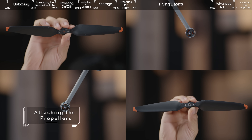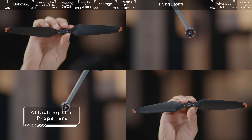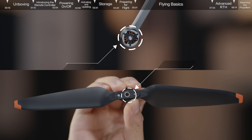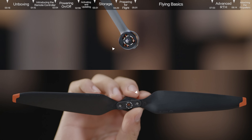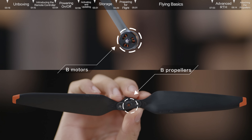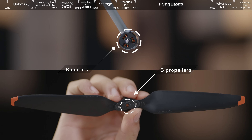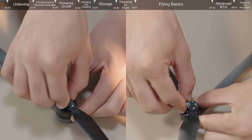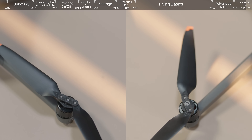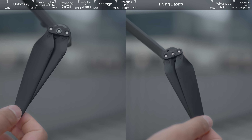Attaching the Propellers: DJI Mavic 3 has two different types of motors and propellers, A and B, that pair up. Attach the A propellers with grey circle markings to the A motors with grey markings. The B motors without grey circle markings should go with B propellers without grey markings. Match the propellers to motors, press them down firmly, and rotate to the lock direction. Check that everything is firmly attached to ensure a safe flight.